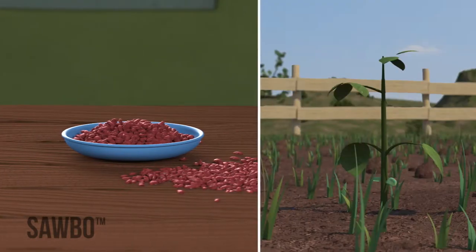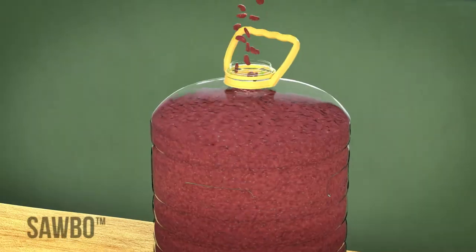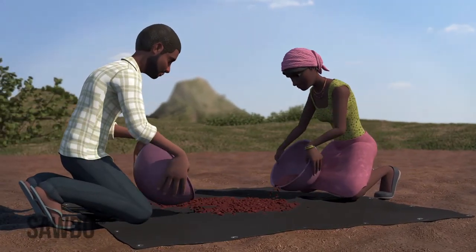Common beans are an important source of food and income for farmers and families. By improving your bean planting and cultivation practices, you can have more beans to eat and sell. This animation shows you steps you can take to improve your bean production.